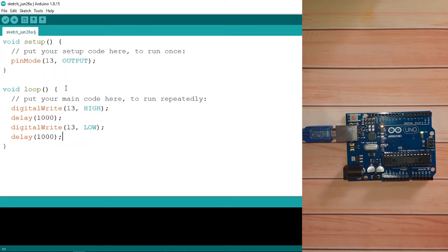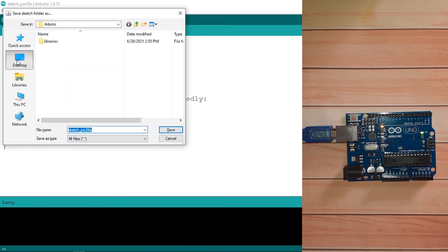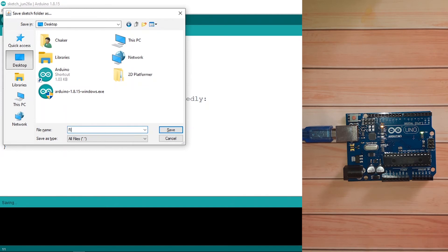That should be it — this is our first sketch, or program. Let's review it: inside setup we set pin 13 as an output to turn the LED on or off. In the loop function — called over and over again — the first line turns the LED on, then we wait a second, then turn it off, then wait again. Because it's a loop, this repeats continuously. We can also save our sketch using Ctrl+S — I'll save it to the desktop and name it 'first sketch'.